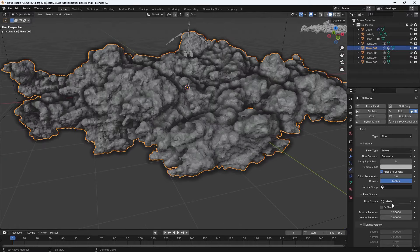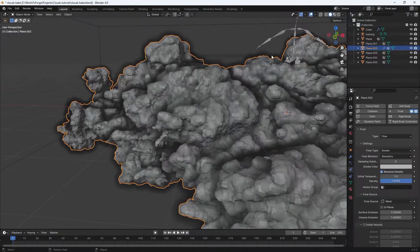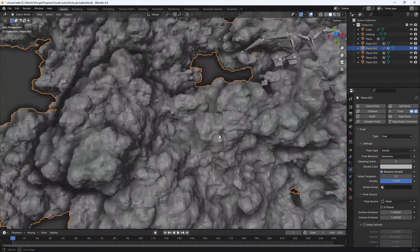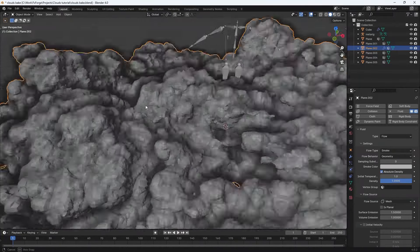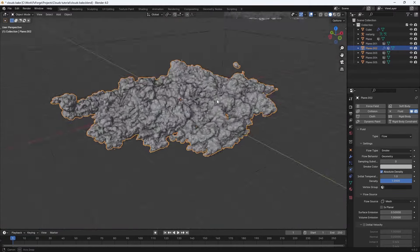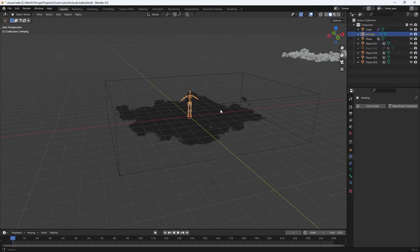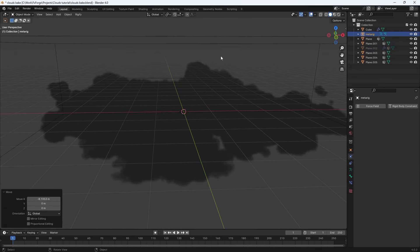Under the Flow Source dropdown, set the Volume Emission to 1 so it emits smoke inside the object as well. That might give some weird artifacts with a streak, but in my opinion that didn't hurt the final product — it kind of made it better. Let's hide this object for now; it will still emit smoke even though it's hidden.